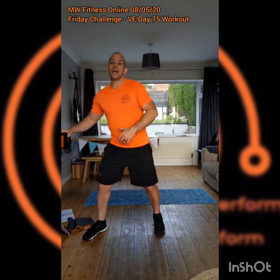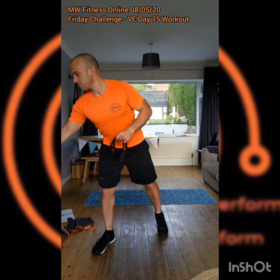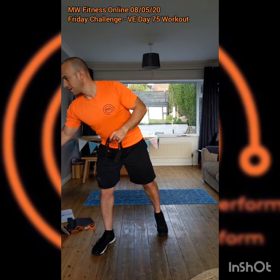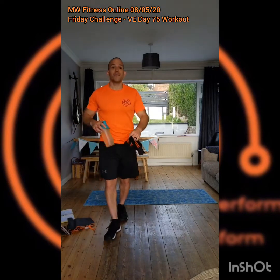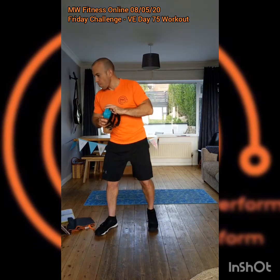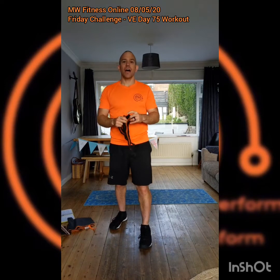We're going to go for a special VE Day workout today — seven exercises for five rounds. We're getting our seven and five; didn't think we'd want to do 75 burpees! If you're joining in across on the page, that's cool as well — seven exercises, five rounds.